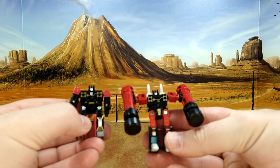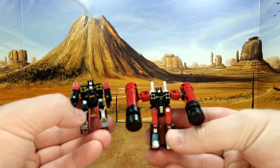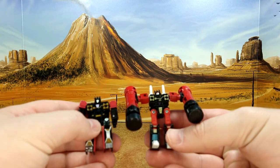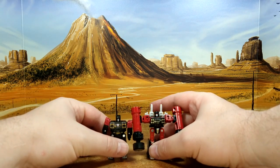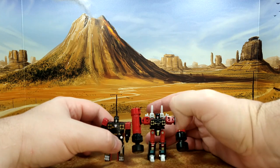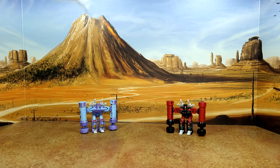The color scheme is a little different, it's better articulation, better molding, the head sculpt is better, and he's a little taller — maybe half a head. I like it, but this Siege one is gonna go to my kid now.